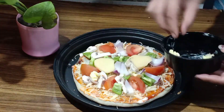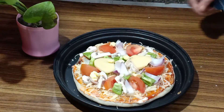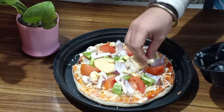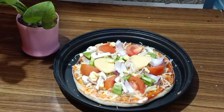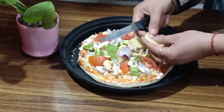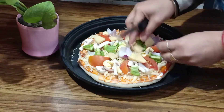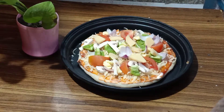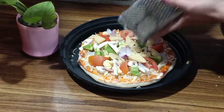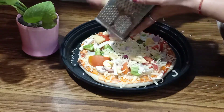Now I am going to add butter here — add a little bit of butter. Then we will add the cheese slices. We will cut them in small pieces and add them over the whole pizza. Now we will add the cheese on top of the toppings.